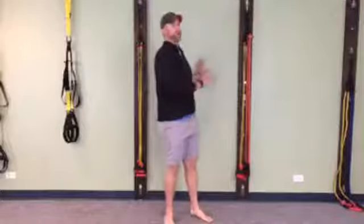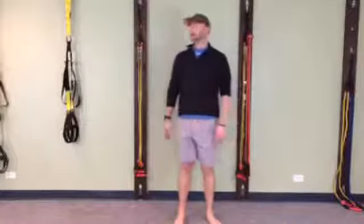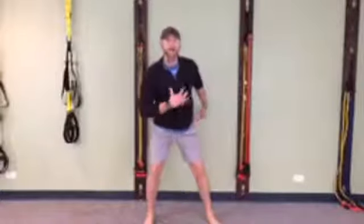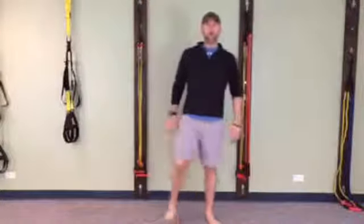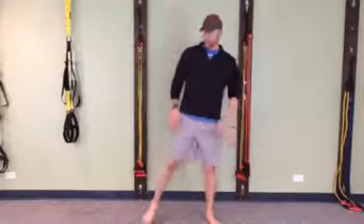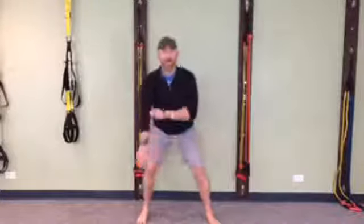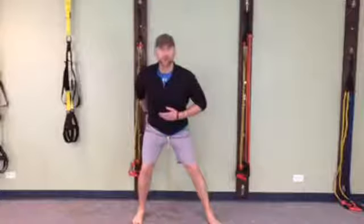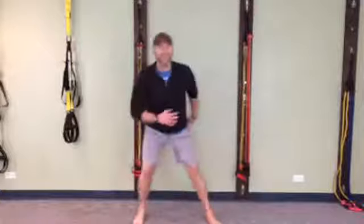So level one is two hands on the wall, level two is one hand on the wall, level three is off the wall. Now going to the other side — same thing. Step, lean, abs are in, push off this glute, pull those abs in, squeeze that booty. Push, squeeze, pull — push, squeeze, pull — push, squeeze, pull. That's the dance move for today. Ten reps, and done. Good job.